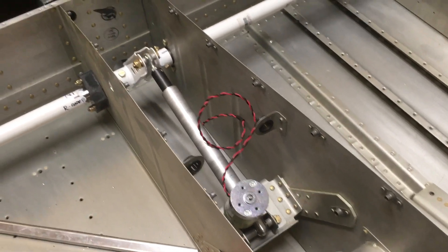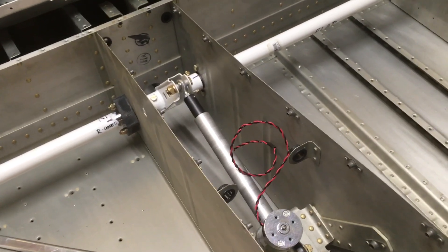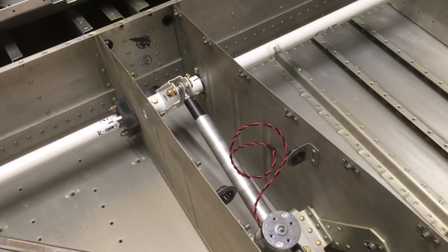I got the flap motor installed. I got the safety wire hole drilled that is supposed to secure the nut at the end there at the rod end, in case that nut comes loose — the jam nut.